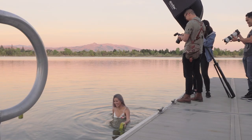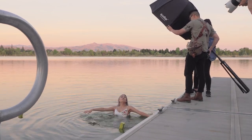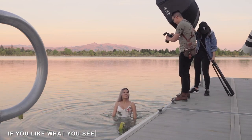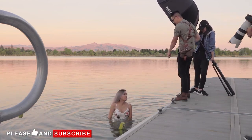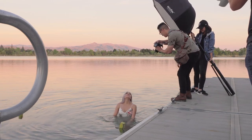For this shot, we simply had Charlene in the water looking up at the camera. I had my light pointing down at her, which gave me this beautiful and even lighting on her face while also casting a shadow underneath her chin that really brings out her jawline features.